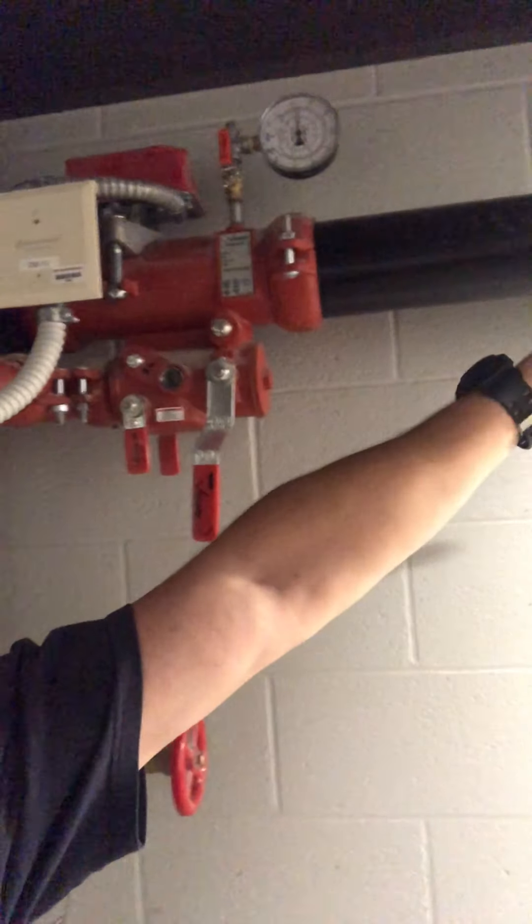So again, just to review: the sectional control valve, or sprinkler control valve, whatever you want to call it, is an option for you to isolate individual floors instead of losing your entire building and losing your standpipe water in a combination system. Thanks everybody, hope that helps.